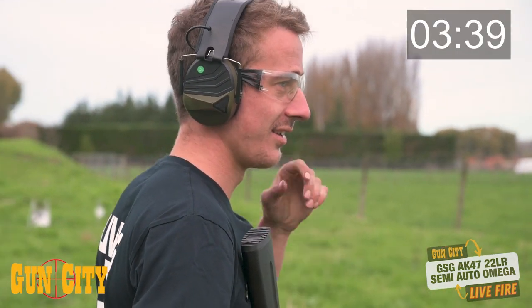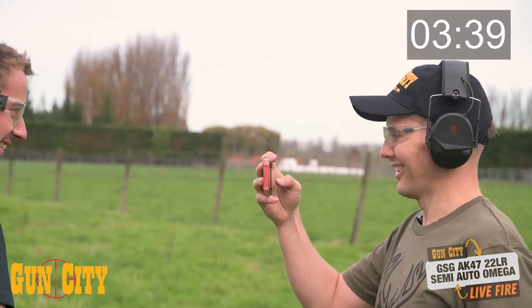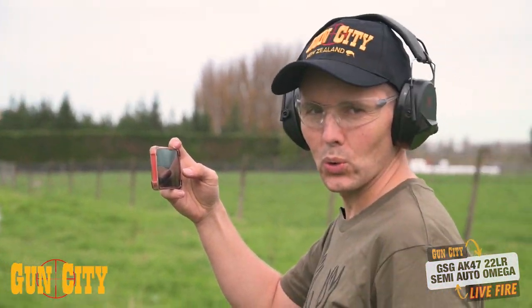I reckon there were two misses out of there, mate. Yeah, I reckon so. Alright, we're on the same page. Shawnee had his go and shot pretty well — now I'm gonna see what I can do.